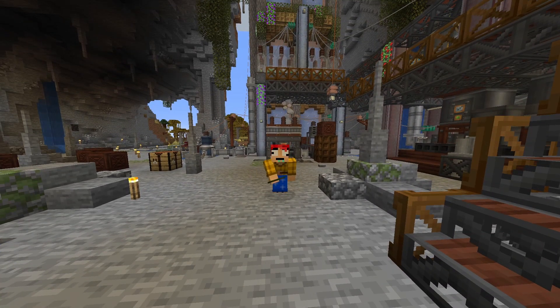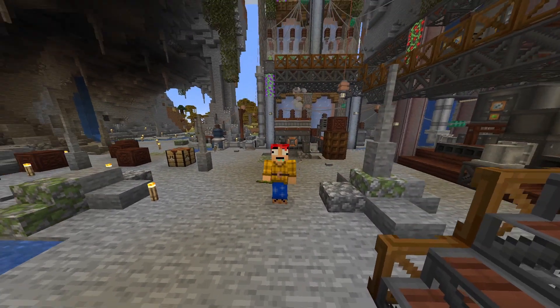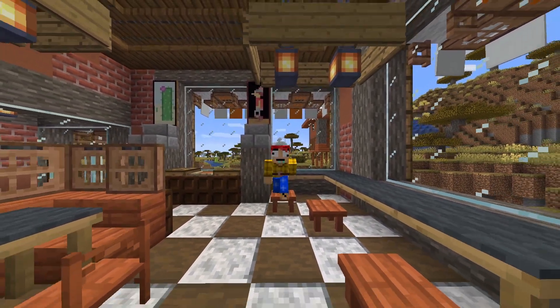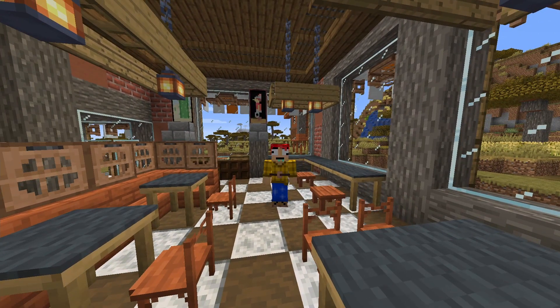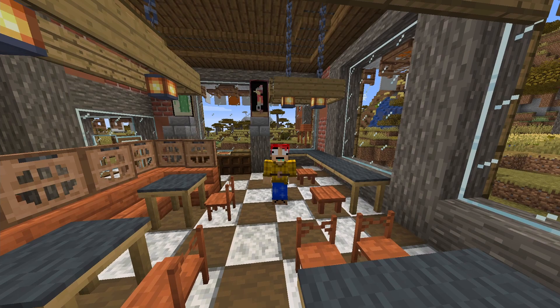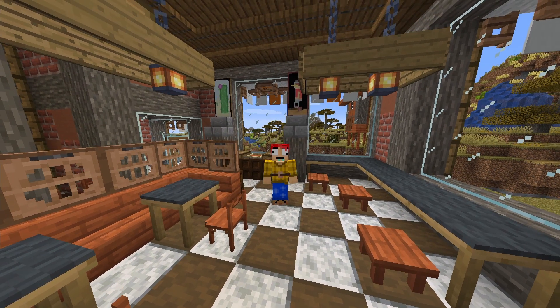We've got way more than enough being generated, and the generator seems to be able to go at all times by the looks of it. With the generator and stuff all up and running and ready to go, I think this is a good place to call it quits for this episode. Thank you guys so much for watching — if you enjoyed this episode, don't forget to hit that like button. And if you're new, don't forget to subscribe for more modded Minecraft in the future. I will see you all in the next episode — so until then, have fun everybody.